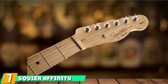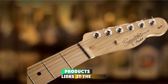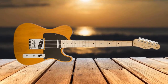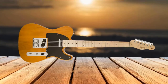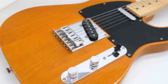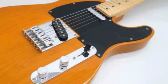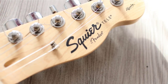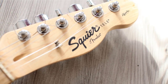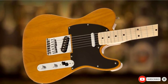Moving on to number 7: the Squier Affinity Telecaster. Some Telecasters can reach prices of up to $10,000, but not this one. Fender's budget division Squier excels at putting together affordable versions of their parent company's most famous models, and the Affinity Telecaster proves it. Great for beginners and players on a limited budget, this model features the timeless Telecaster body shape and distinctive headstock. Along with a butterscotch blonde finish, it really cranks up the vintage feel. The C-shaped maple neck plays very well, and the electronics conform to the traditional Tele setup with two basic but effective single coils at the neck and bridge positions.